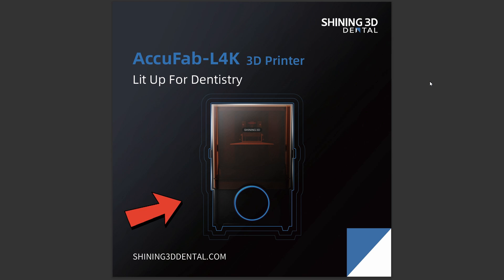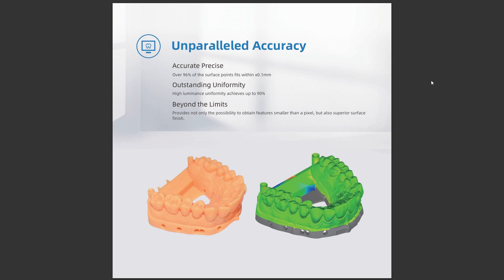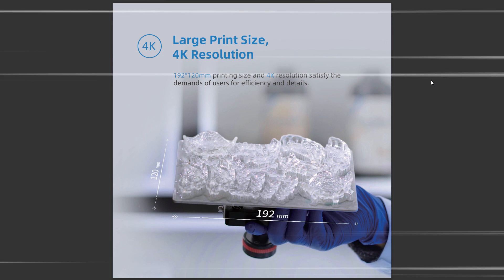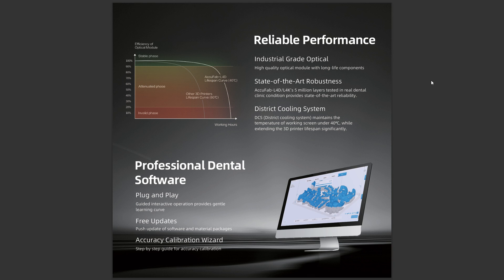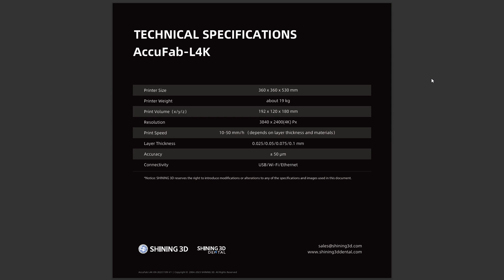The Acufib L4K is the latest addition to the Shining 3D family of digital solutions. It is a large-format dental 3D printer developed completely in-house by Shining 3D to make 3D printing solutions more accessible to everyone. It has unparalleled accuracy — over 96% of the surface points fit within 0.1mm. It features a large print size of 192×120mm and 4K resolution, satisfying demands for both efficiency and detail. It also has multiple material options and professional dental software.